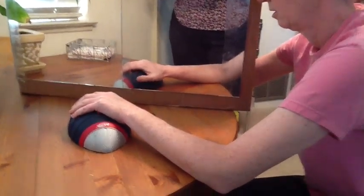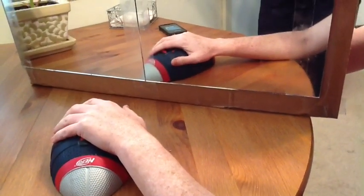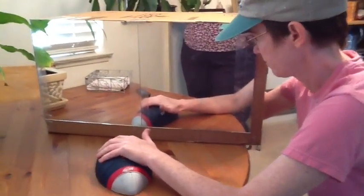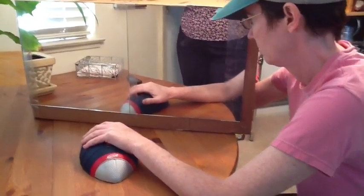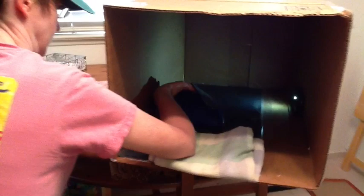Trish's exercises consist of moving her thumb up and down while looking into the mirror while she does it. She's not looking inside the box — she's actually looking at herself in the mirror. At the same time, inside the box, she has her hand in the Nerf football.